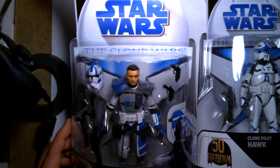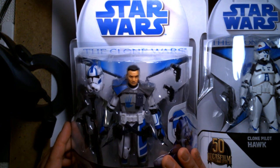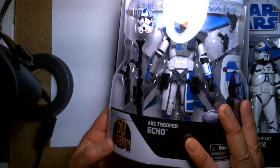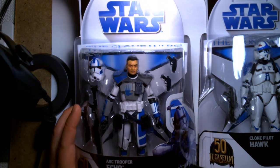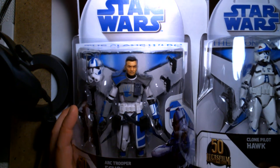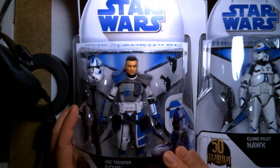Right off the bat, these are the new Star Wars Black Series Clone Wars figures celebrating 50 years of Lucasfilm. These are a Target store exclusive, and I'm pretty stoked to have these. To be honest, when Hasbro debuted these on social media sometime back, I saw them and thought they were really cool.